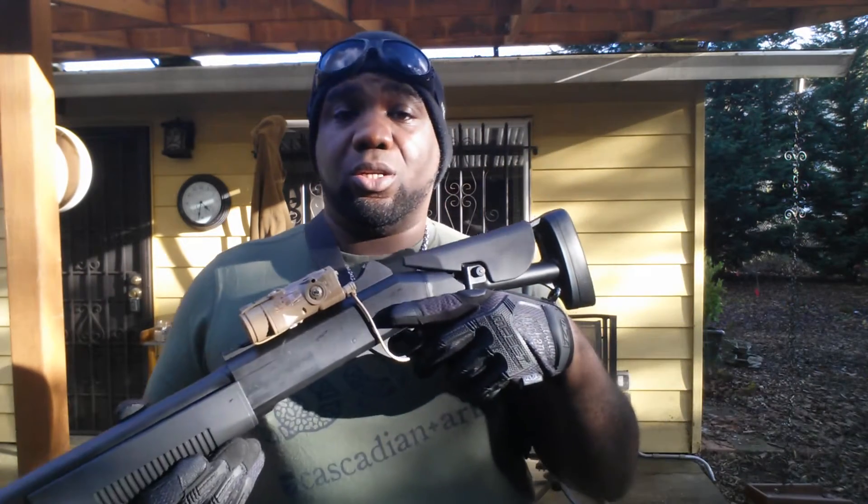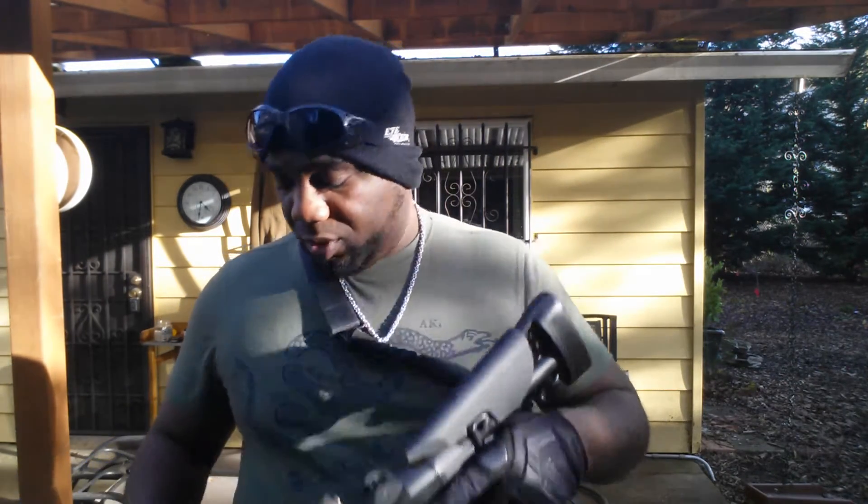I played with this in CQB and I had a lot of fun with it, so I decided people should have a closer look at it because you get a lot of bang for your buck out of these.